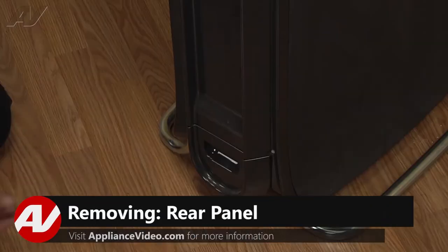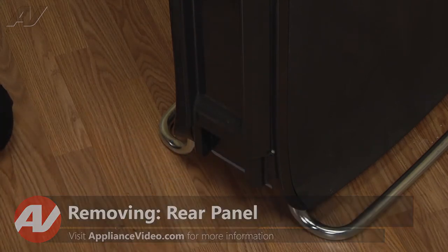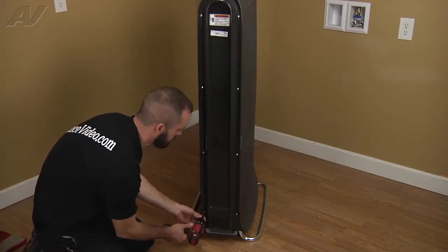To begin this repair, we'll first remove the back panel. The first thing we're going to do is remove the drawer and set that off to the side. Then we're going to go ahead and remove all the Torx screws around the perimeter of the back panel.